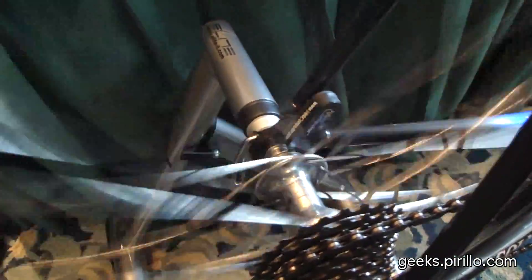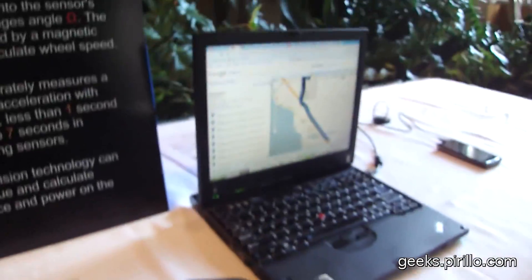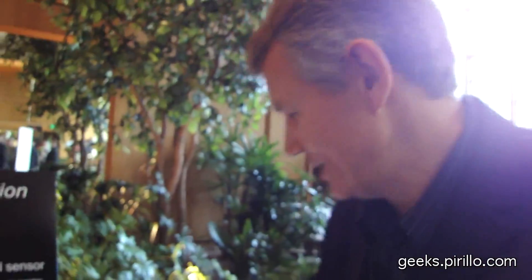Something so tiny — there it is, right in the middle, right through the spokes. A lot of information. And then when you're done with the ride, it looks like you can also export the data to Google Maps. Yeah, you can post it to our server, and then it's going to be published to Google Maps and to Twitter.